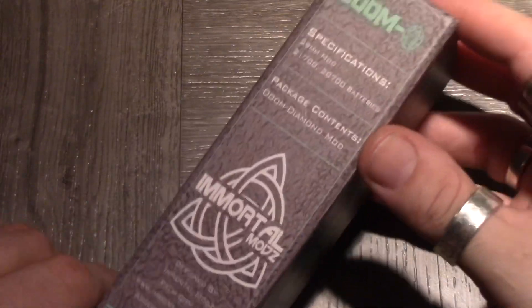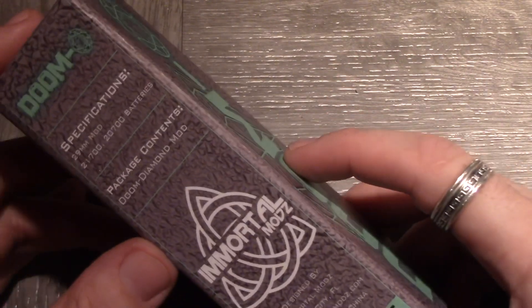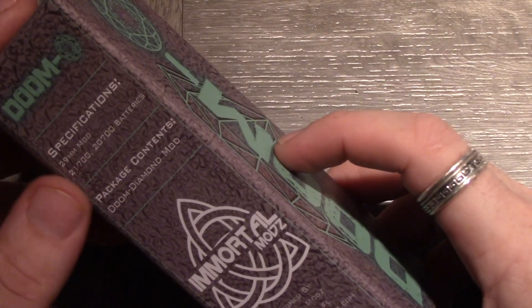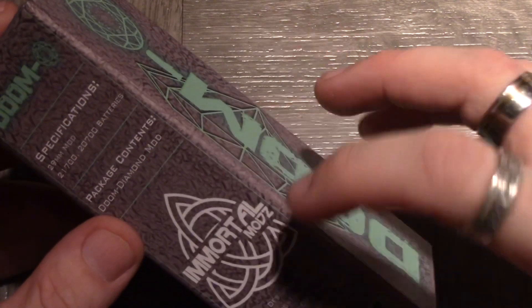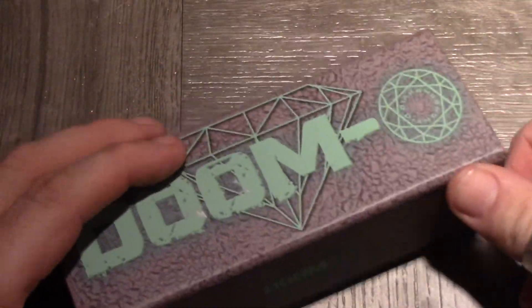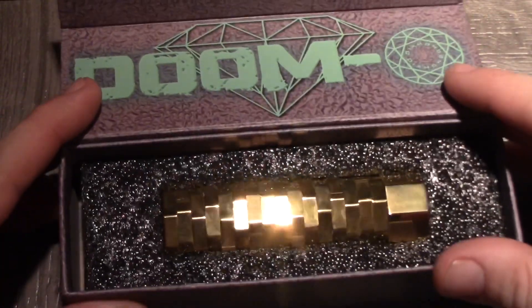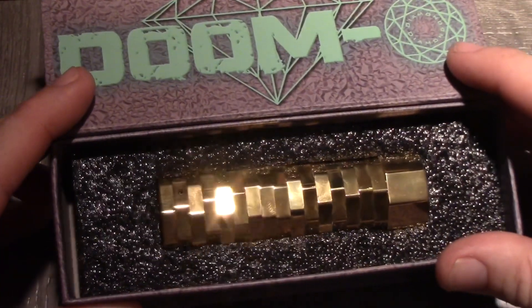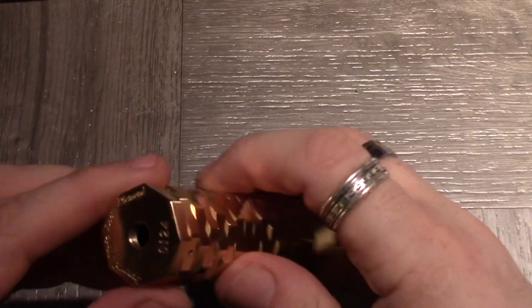A little fun fact: the Doom was one of my first mechanical mods I ever reviewed — the original Doom — and I loved that thing, couldn't put it down. On the packaging: 29 millimeter mod, 21700 and 2700 batteries. Let's go ahead and open this up. Look at that — gorgeous. It shines just like a diamond. That's what they were going for and that's exactly what they achieved.